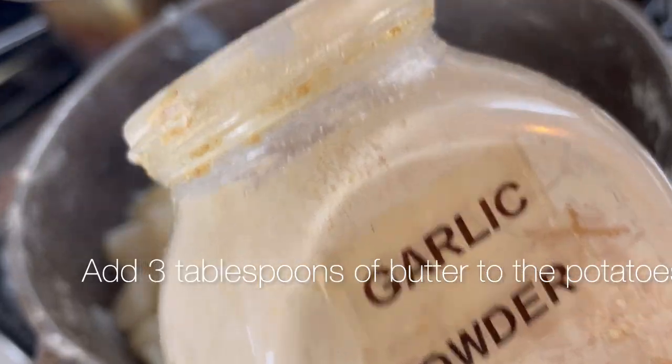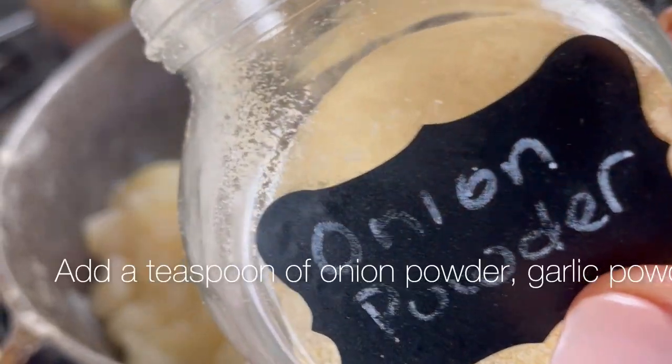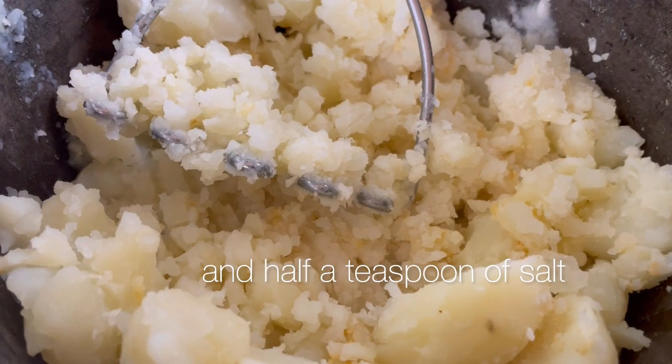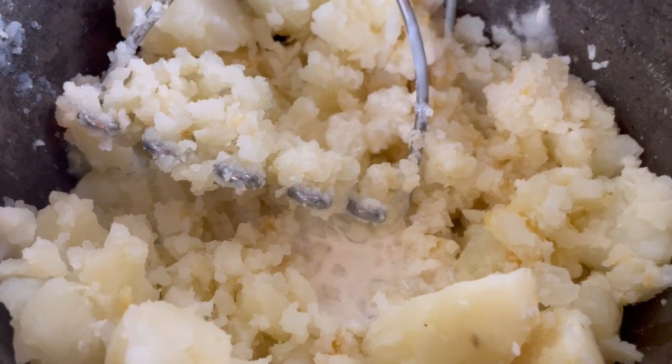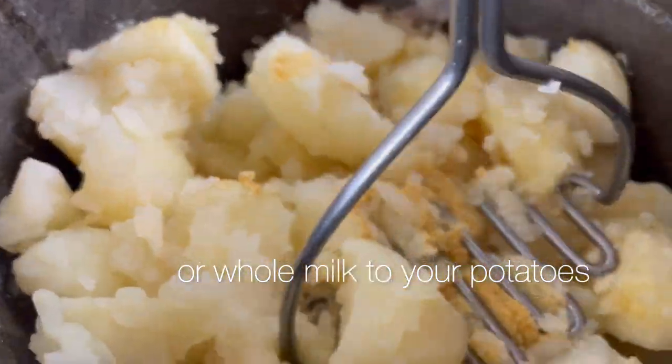Add three tablespoons of butter to the potatoes. Add a teaspoon of onion powder, garlic powder, and half a teaspoon of salt. Then add a half cup of cream or whole milk to your potatoes.